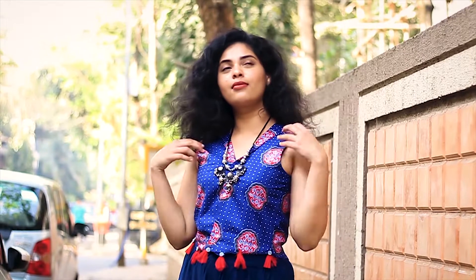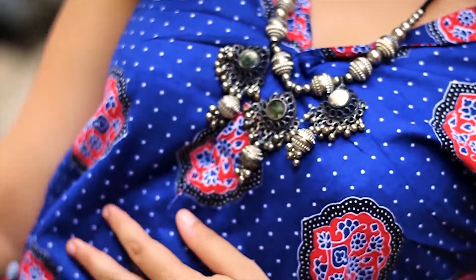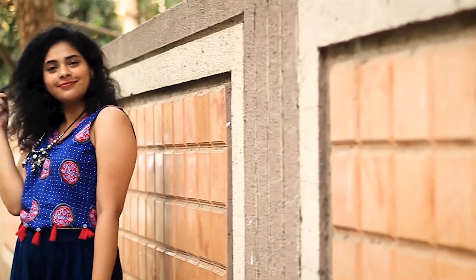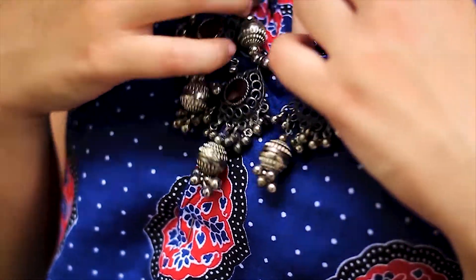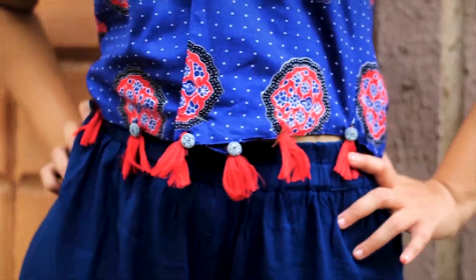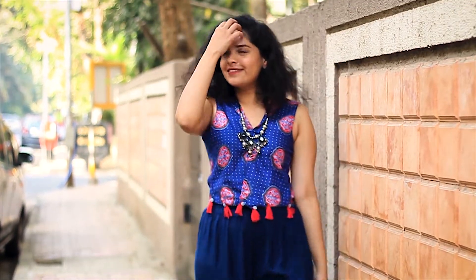For the next outfit, I'm wearing this blue colored jacket, or koti, and I've added silver junk jewelry to tie the whole look together. If you want to stay in your comfort zone but still want that Indian vibe, this outfit is for you. I can rock this look at a concert by pairing it with some black boots — it gives such a boho chic vibe!